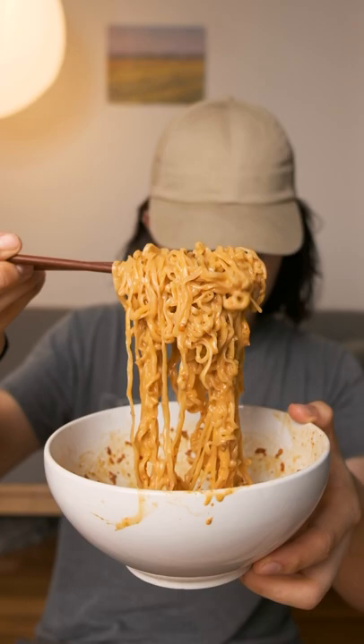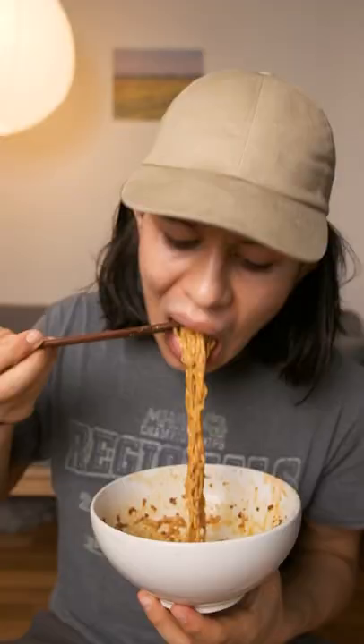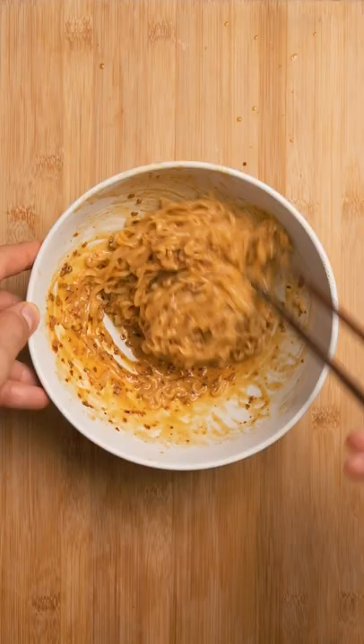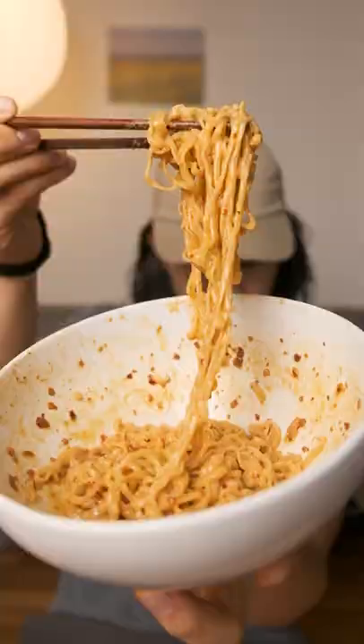Really rich from the peanut butter, but the chili keeps it from being too heavy. A bit spicy, and honestly super good. Peanuts and chili are a classic Thai flavor combo, so this has some familiar flavors. A little fish sauce and coconut milk may be nice additions if you're into that. But yeah, try this out.